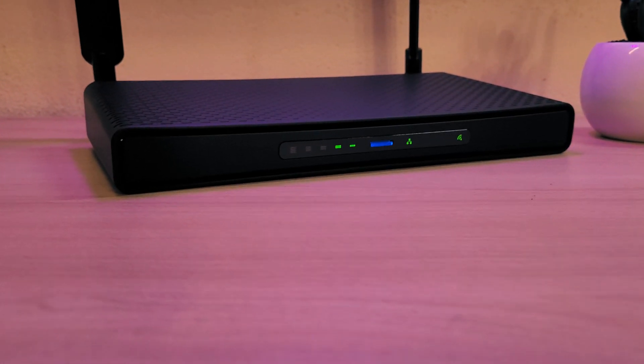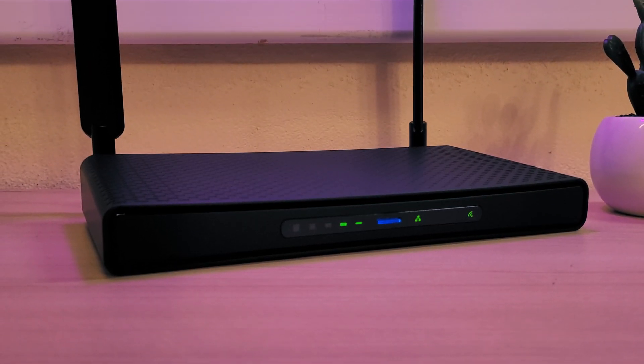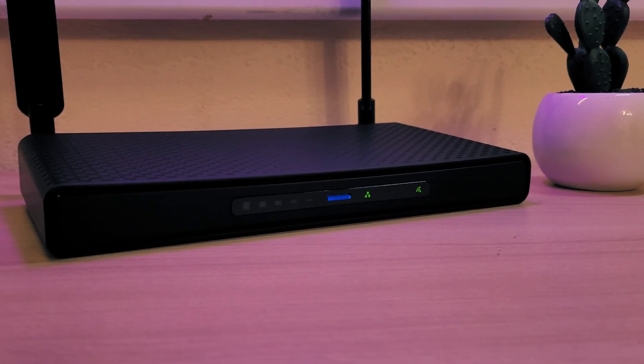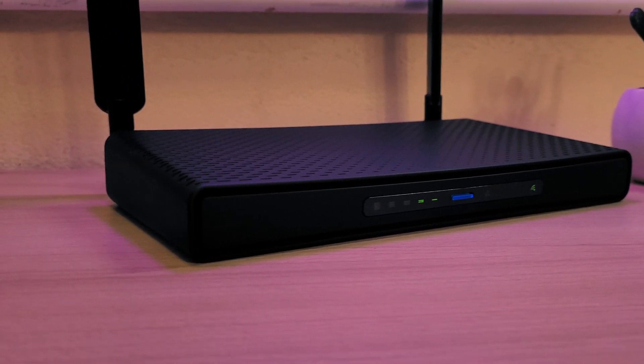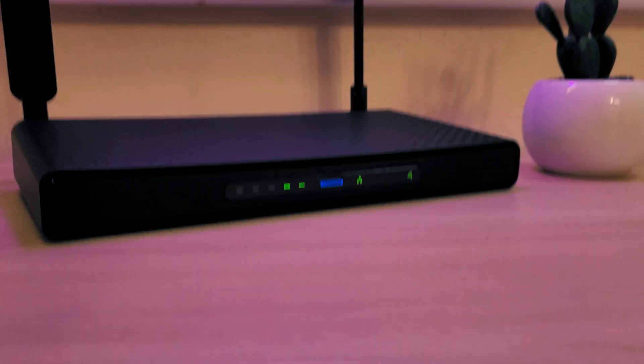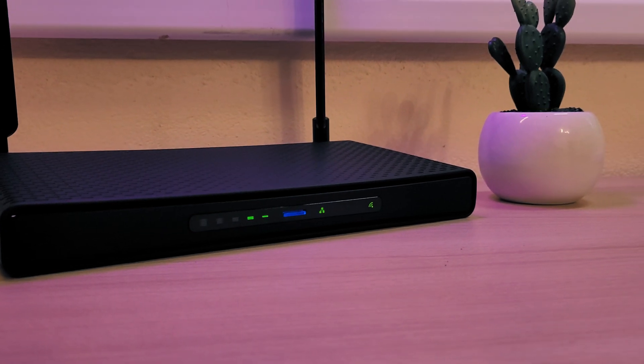This is the Microtec HAP AX3, Microtec's Blue Gem. It's a powerful router for home and small business with 2.5 Gigabit Ethernet, Wi-Fi 6, and other great features for an incredible price.